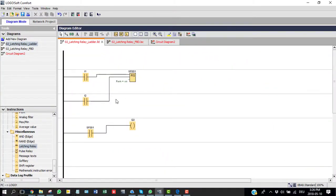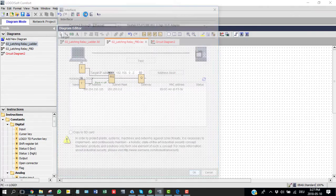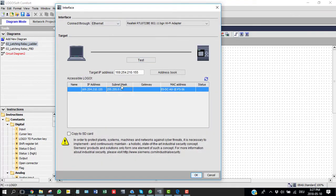Some engineers might not prefer the ladder diagram, but you can translate it to a functional block diagram. I've already made one here, and in my opinion the functional block diagram is very convenient and user-friendly for engineers. This is how we can use the latching relay, and now I'm going to load this diagram to the PLC.